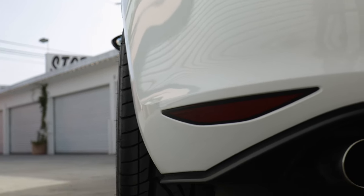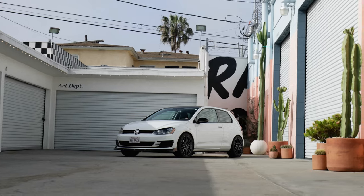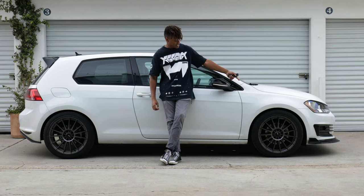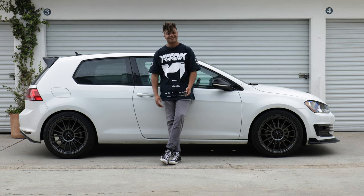All I really need now is some coilovers. Right now I have H&R sport springs and it only lowered it about an inch, but I kind of want to tuck the wheel so there's no wheel gap at all. Right now there's a two-finger wheel gap in the front and one in the back. It'll look a lot better when the car sits just a little bit lower.